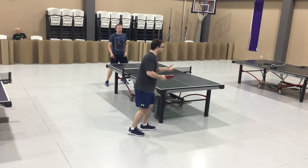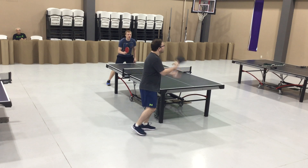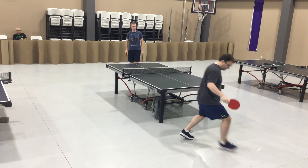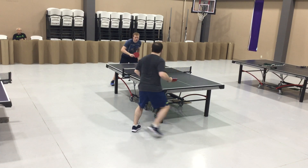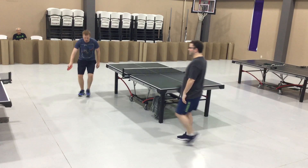Relax, dude. There you go. Oh, that's exactly right. Relax, relax. No pressure — no pressure. Fantastic. Now just hit a target. Move your hand faster.